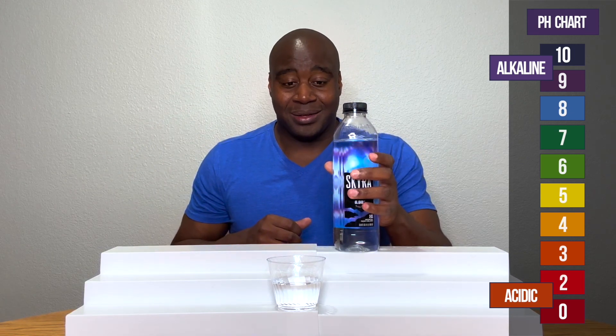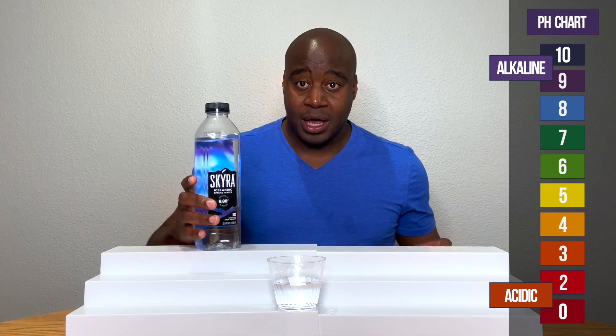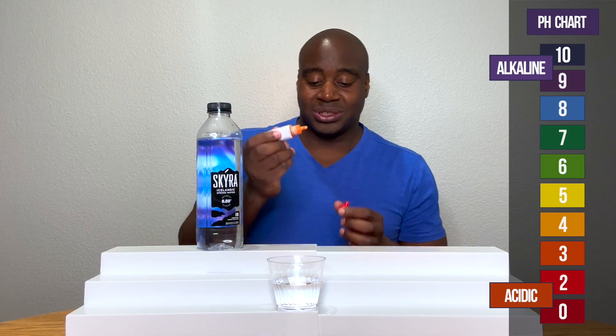And if it's alkaline, I want to test it and see how strong it is at actually battling acidity. So let's see what happens with Skyra's Icelandic water.